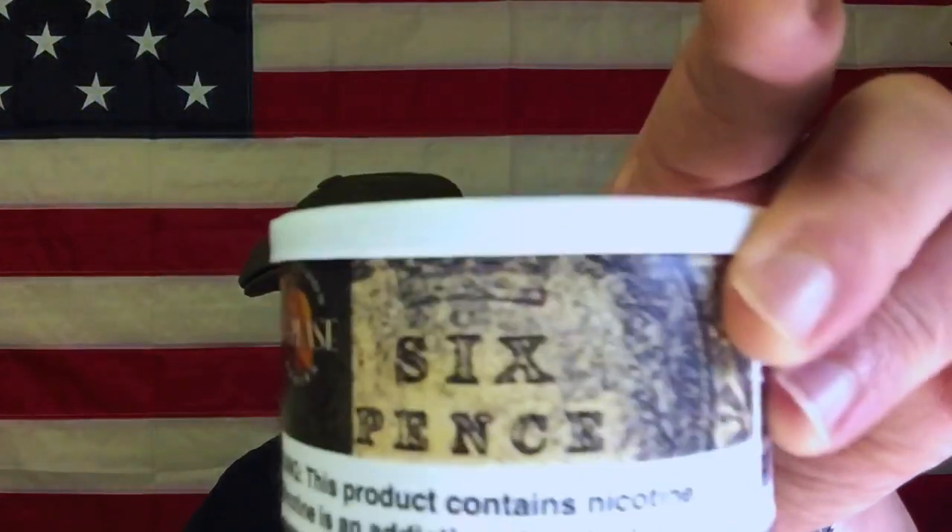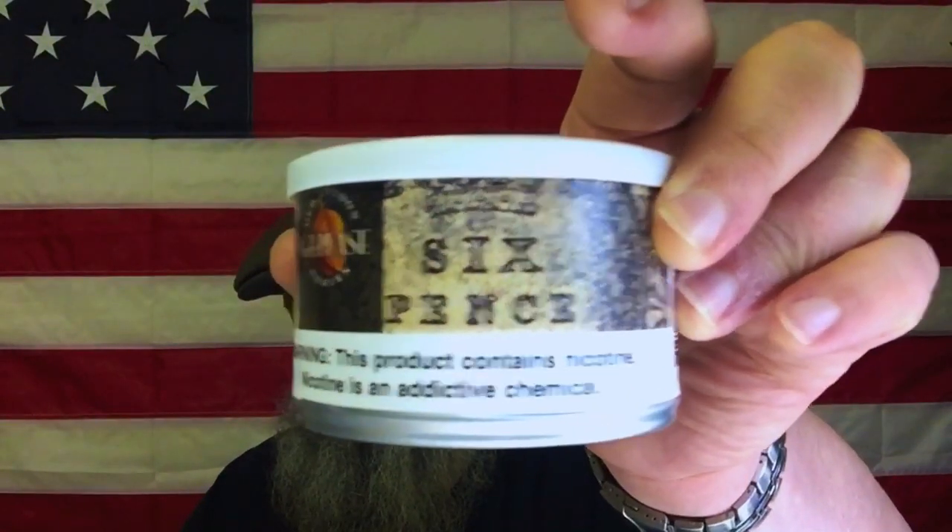An example of the opposite of that would be this — I really enjoyed the GLP Six Pence as far as the way the Virginias are layered with the Perique. I feel all those things are masterfully blended in this. That little touch of Kentucky in the background honestly works, but the topping in this is a deal breaker. Bad topping — it just ruined it for me. It's not just the topping, but it's the topping with that little background of Kentucky. Those things together magnify the badness of the topping. Whereas I think if it weren't for the topping, it'd be a really nice blend. So this Mac Baren is more like what I was hoping that would be — a top flavor that is enjoyable.